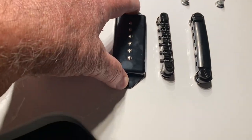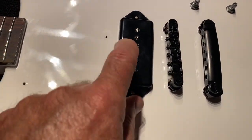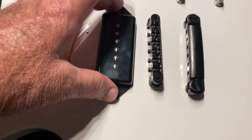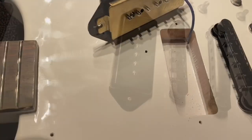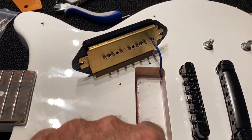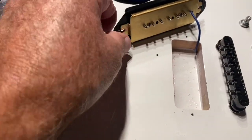It's something I wasn't expecting - on the other guitar, the gold one, there was nothing underneath to allow any adjustment in the P90 pickup. So I'm going to take this off now and take a look at what's under here. This again is just like the other one - there's nothing in here to allow you to adjust the pickup up and down. You have to do it totally by adjusting the screws individually.